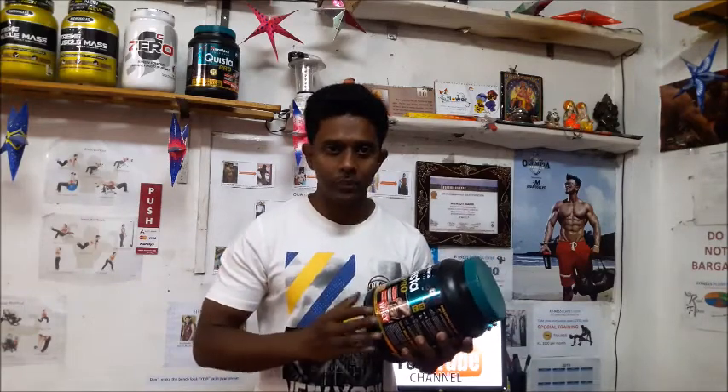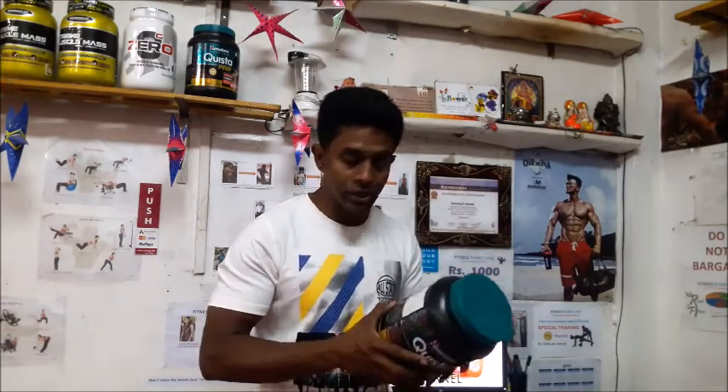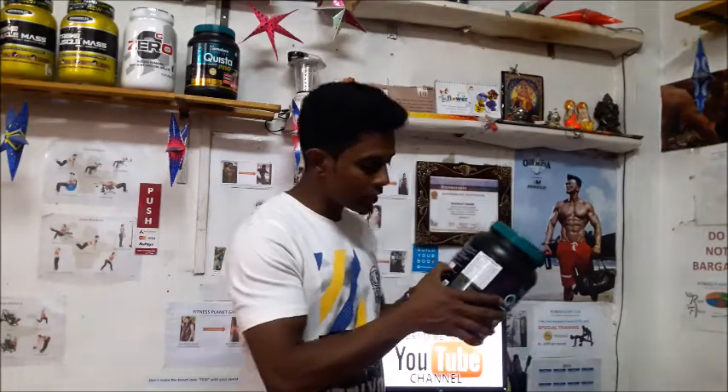Try to use 3 to 4 containers — don't just be satisfied with one container, because any protein or mass gainer you take, one container will not show you the results you are expecting. The price of this product is also not that much — 1 kg costs you around 2500.